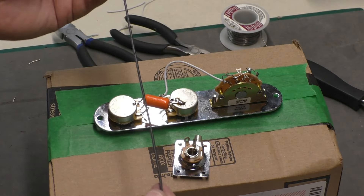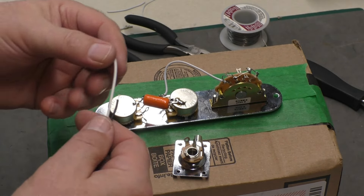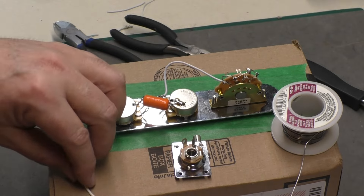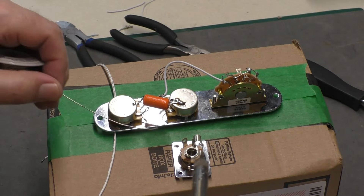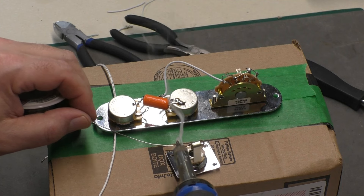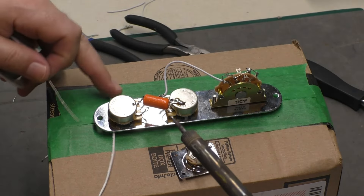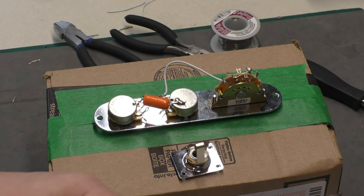I've got a black wire ready and a white wire ready, cut them pretty long so there are no issues. I'm going to tin the tips of these first, and then tin the lugs on the output jack as well. Then I'll put some solder on the tip of each wire.